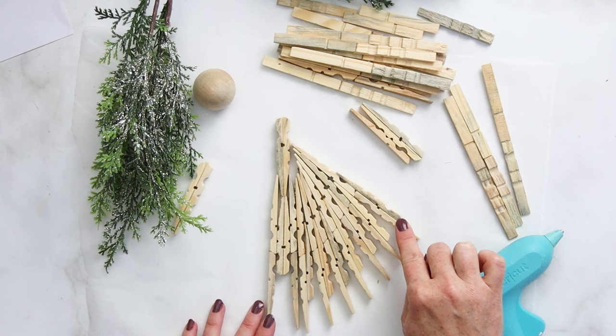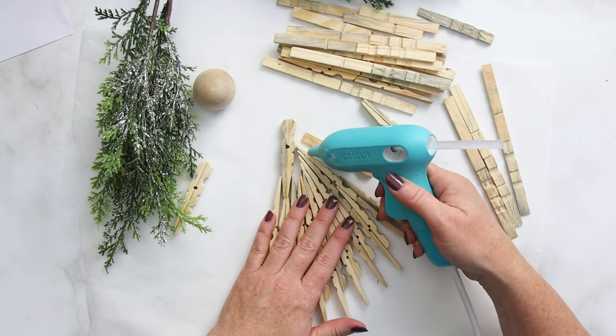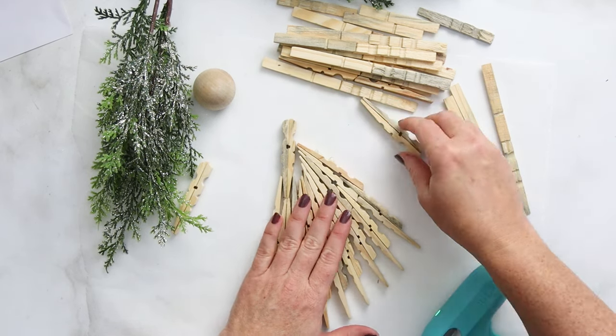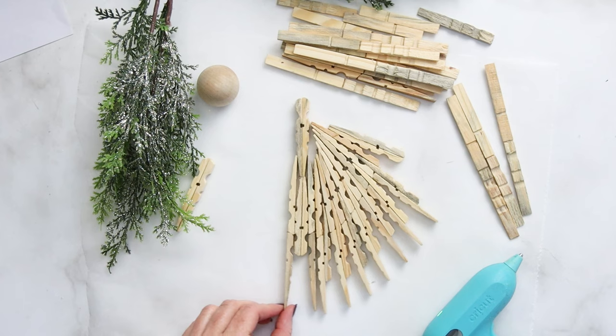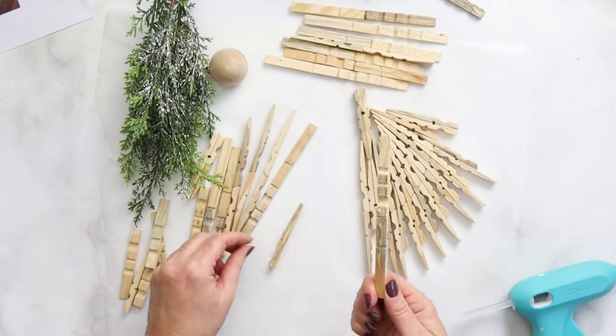After adding on that seventh triple piece, you're going to add on a single as a bit of a spacer right in here, and then finally we'll add the arm piece, which was one of our back-to-back glued segments. We've created one half of the angel's dress!